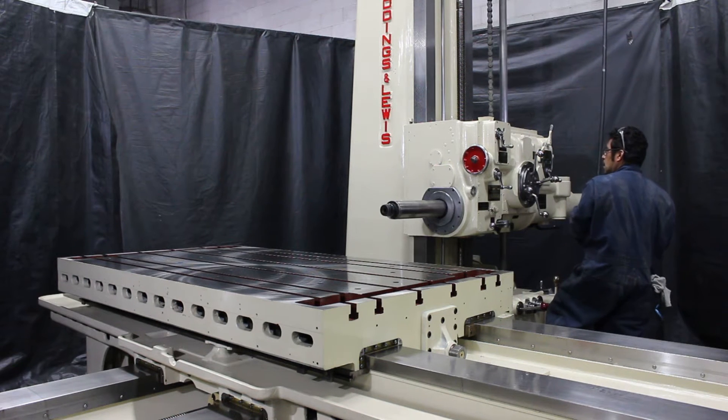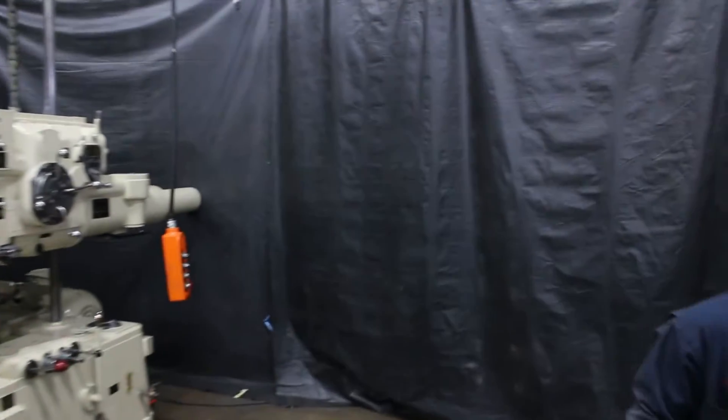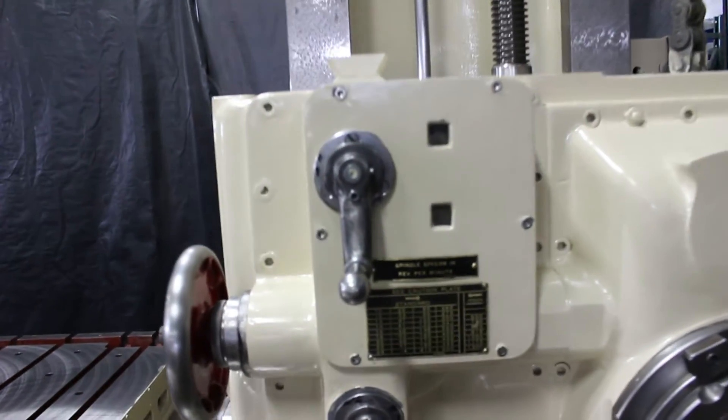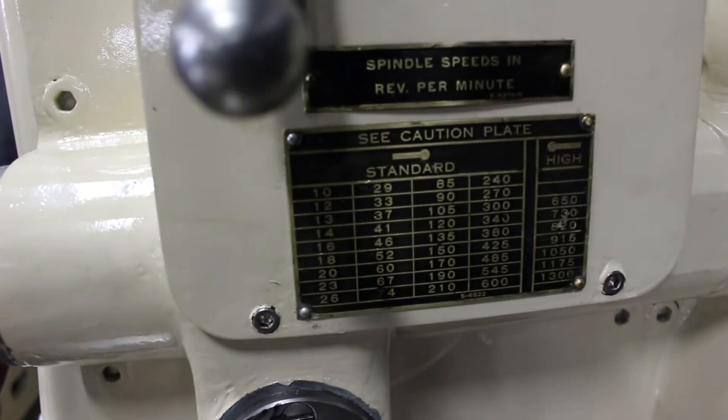So we're currently in high range. That's 915 RPM. You'll notice in high range here.